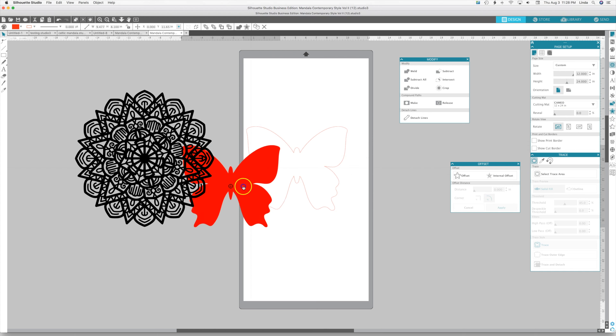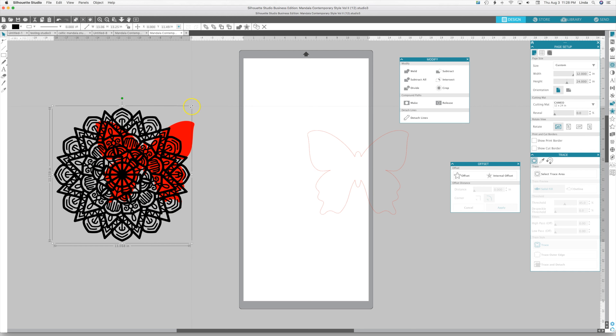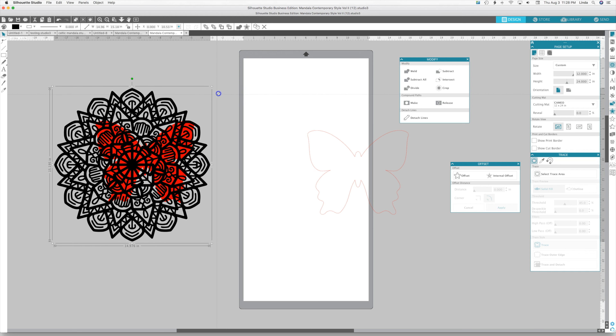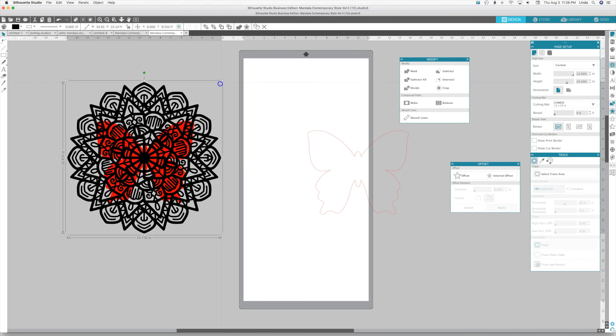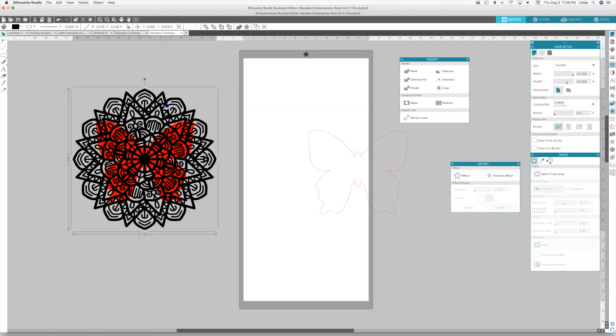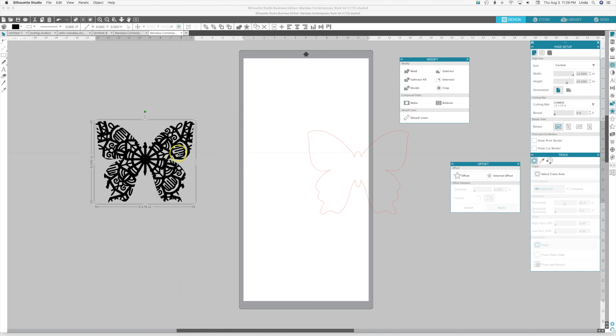Because we've already done the offset on the butterfly, we don't want to adjust the size of the butterfly or the offset won't fit. If we need to adjust size, we'll adjust the size of the mandala. I really like having the center of the mandalas lined up in the center — you can do them off to the side, it could be pretty cool — but I like them in the middle. It's just personal preference. Select both and crop.